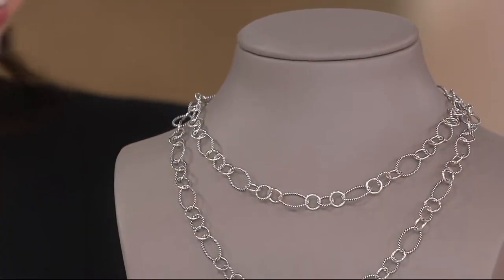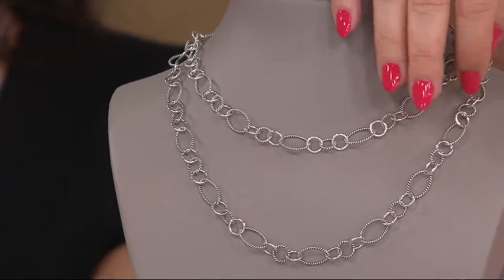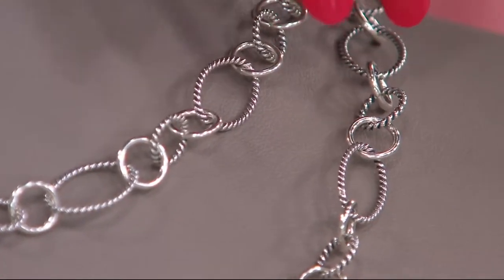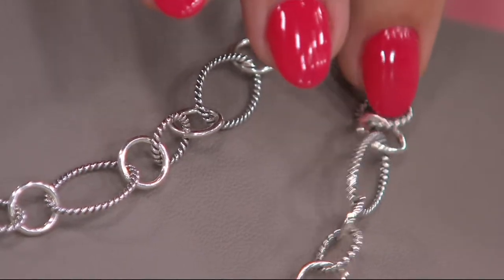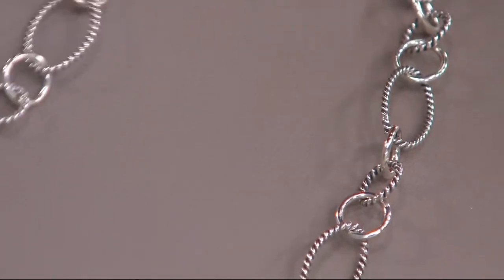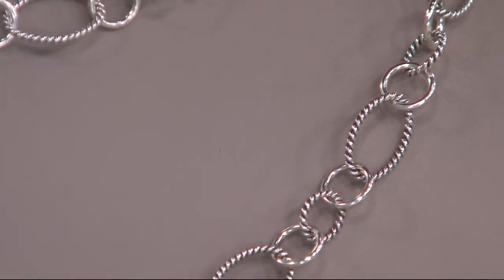This is a piece you can layer over and over again. It's so happy and has such personality because of the alternating polished lengths and rope-textured lengths in different sizes and shapes — big bold ovals alternating with smaller ovals, in both smooth and rope texture. There's just such personality, joy, and movement with this piece.